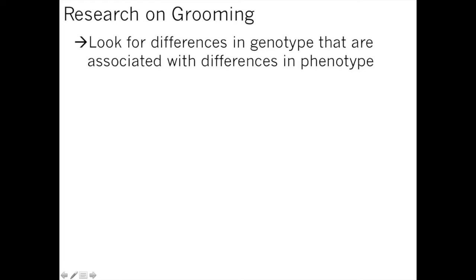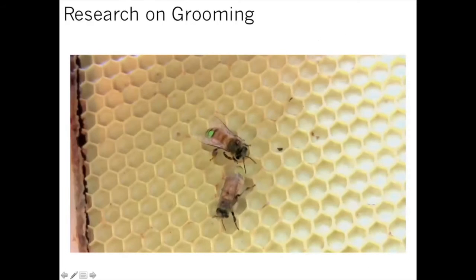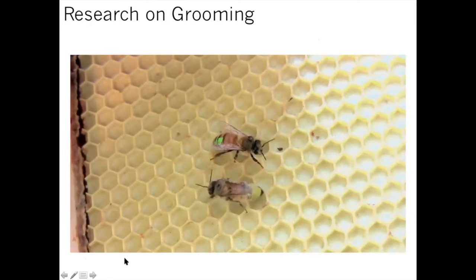Now more on grooming behavior. I'll touch on some of the research I worked on at Purdue University. What we were trying to do is look for differences in genotypes that are associated with differences in phenotypes — the phenotype here being grooming: are they good groomers or poor groomers? There are different ways we can measure that phenotype, and then we want to try to find out what genetics underlie that behavior — can we breed for it using a more objective genetic approach rather than phenotype alone?